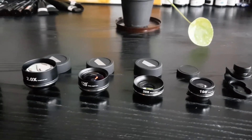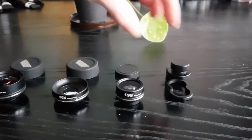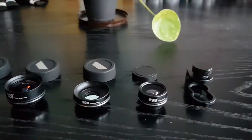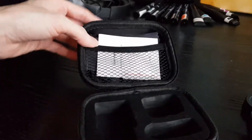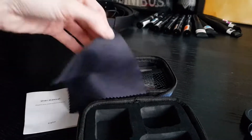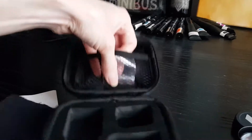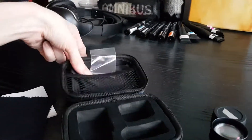The lenses look a bit different from the seller's listing, and there is no bigger clip — there's only one clip. The seller's page shows two clips in the package, but it does come with a nice case which includes a manual and a cleaning cloth.